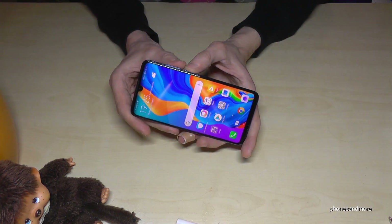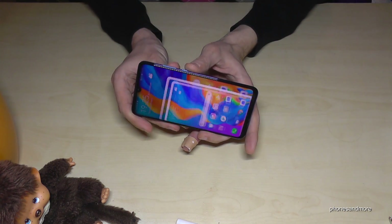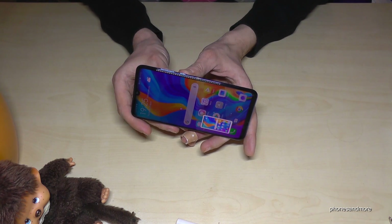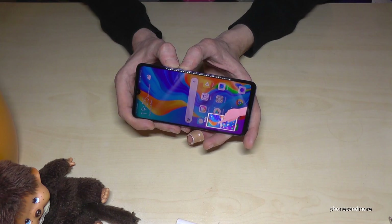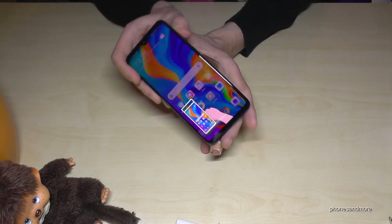Let me show you the first way — it's with the power button and the volume down button. If you press both buttons at the same time, you will have a screenshot. One more time: the power button and the volume down button at the same time, and you will have a screenshot.